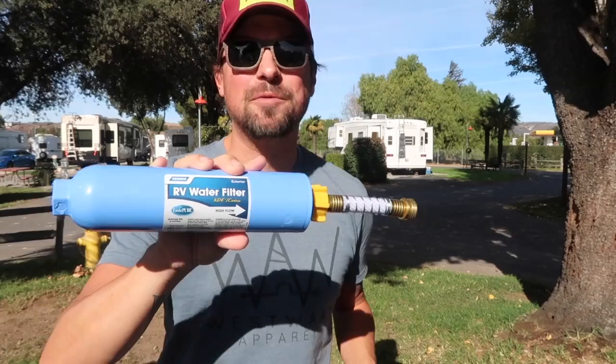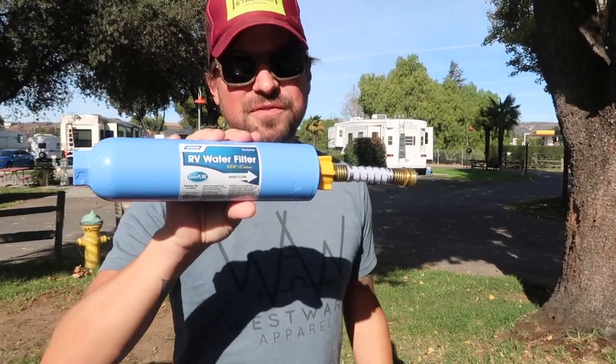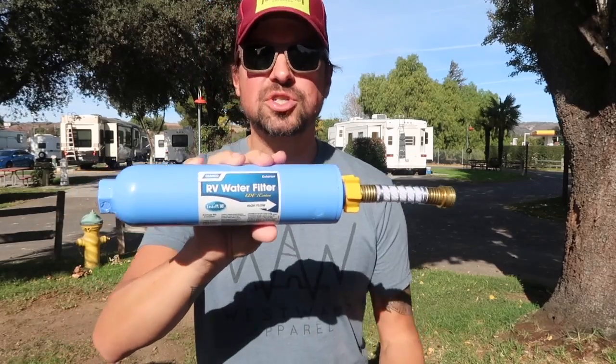If you have not yet subscribed, go ahead and click that subscribe button because we put out videos every week about the best road gear and RV gear on the market. Today we are talking about the Camco Taste Pure water filter. If you have any familiarity with camping at RV parks, I'm sure you've seen these around because they are everywhere. It is by no means the best filter out there, but it is the most common and probably one of the easiest to use.